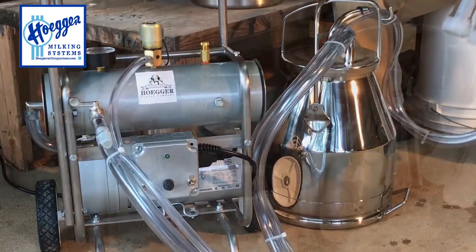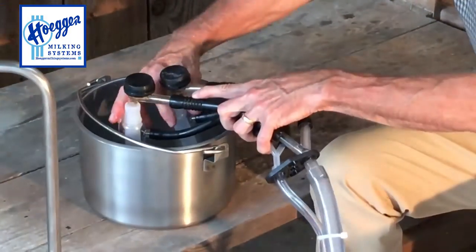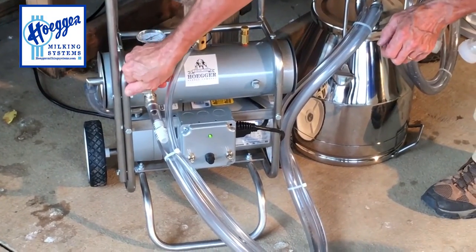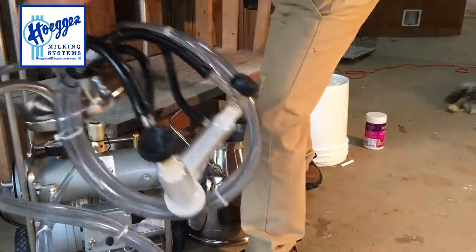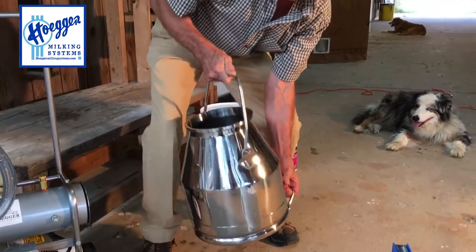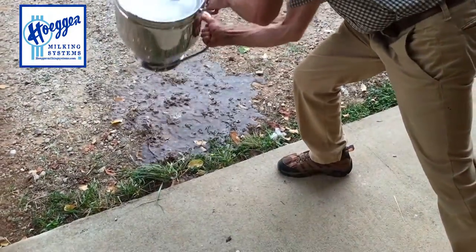Turn the machine on, open the stall cock, and present the vacuum in the pail. You can see now we're sucking the sanitizing solution up through there, sanitizing all of our equipment. Take the lid off and hang it over here on our pail hanger. Swish that sanitizing solution around in the pail to get it on the surfaces as best as possible, then dump it out.